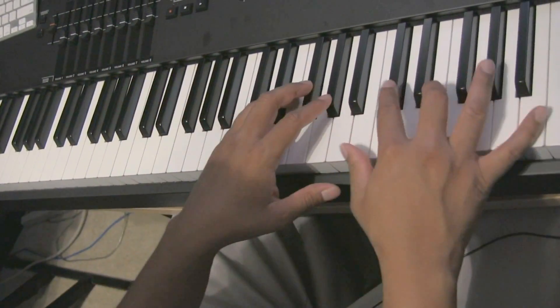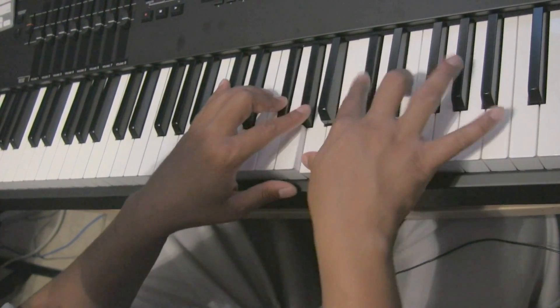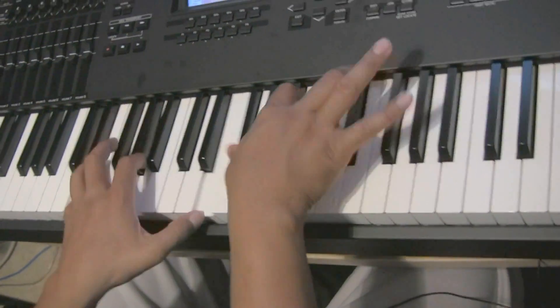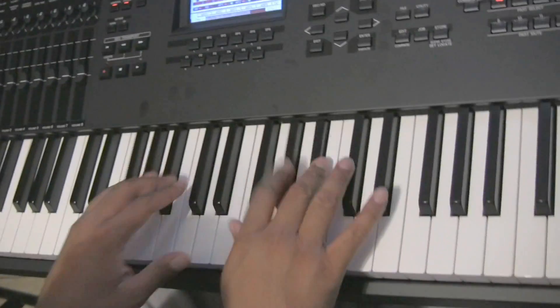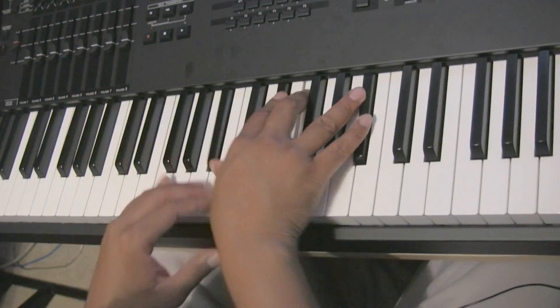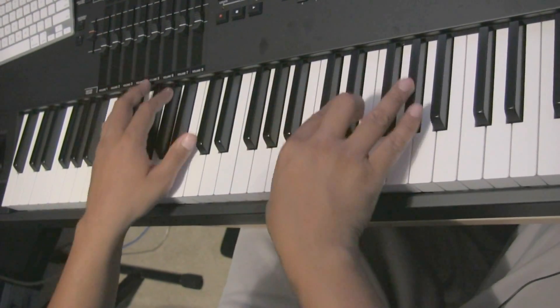This thing is a joy to play, especially on this awesome weighted 88. This weighted 88 on the XF is awesome. So this is Neo Soul 1, and now Neo Soul 2 — it has more wood, more of that woody sound for the hip-hop folks.